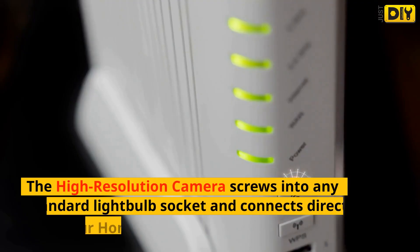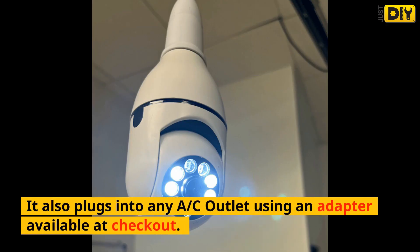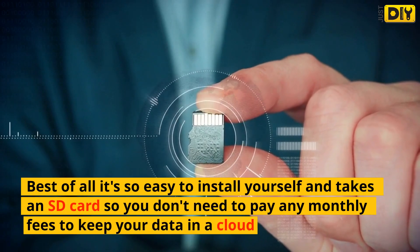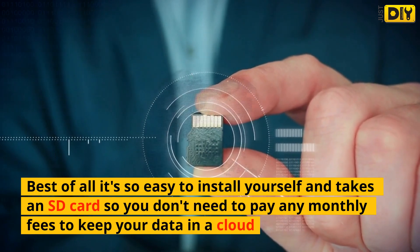The high resolution camera screws into any standard light bulb socket and connects directly with your home Wi-Fi. It also plugs into any AC outlet using an adapter available at checkout. Best of all, it's so easy to install yourself and takes an SD card, so you don't need to pay any monthly fees to keep your data in a cloud.